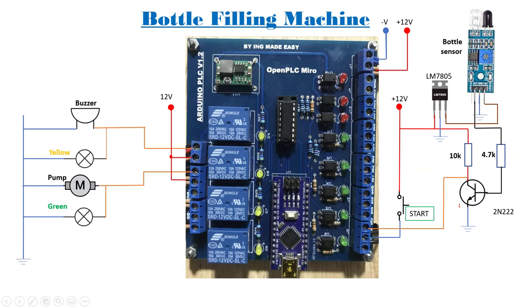So we have our circuit here. At our output we have a buzzer, a yellow lamp, we have the pump that is going to pump the product into the bottles, and then we have a green lamp indicating the pump is running. They are all supplied with 12 volts. At the input side we have a start push button and then a bottle filling sensor. For this sensor we need to level shift the signal a bit. So we have a converter circuit right there — a voltage regulator, a transistor and then two resistors.